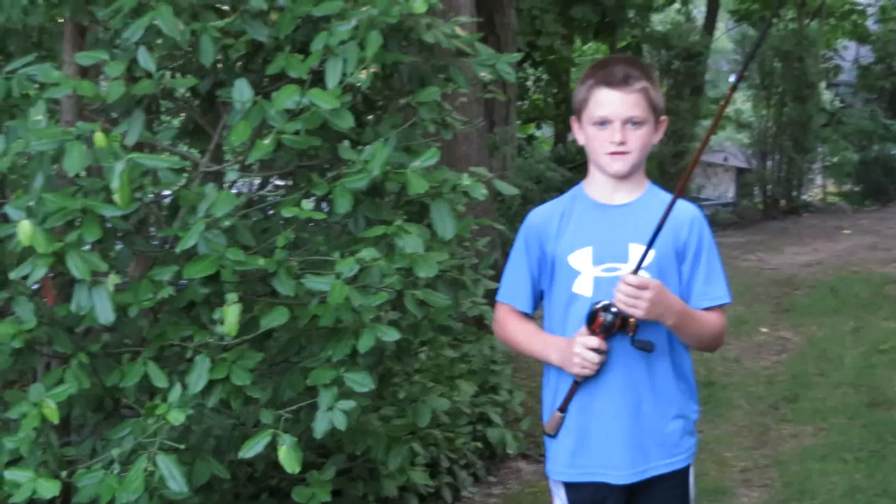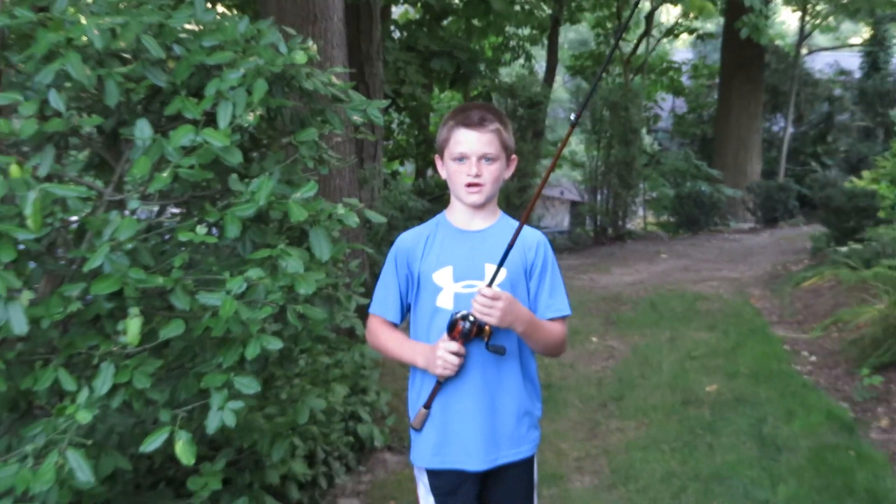Hi, welcome to our first video on Fishing the Wild TV. I'm going to be showing you how to practice fishing a jig.